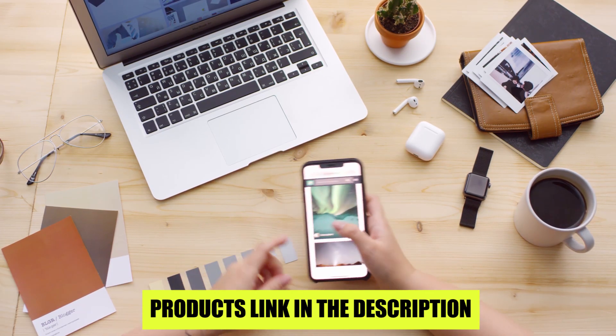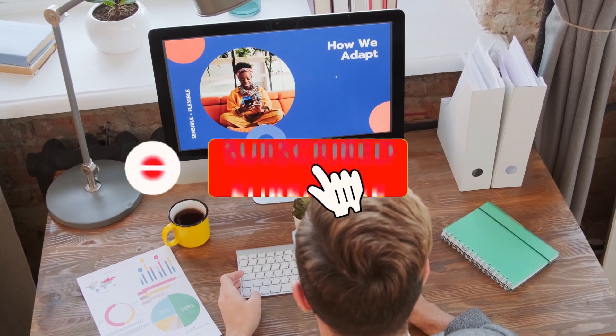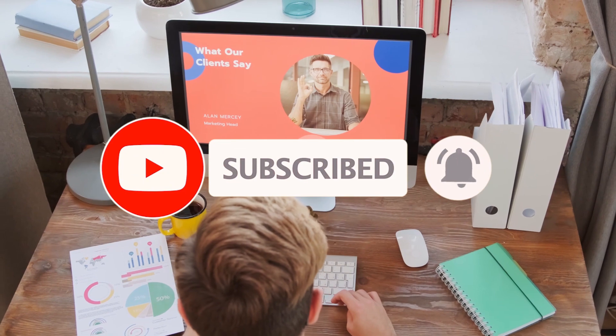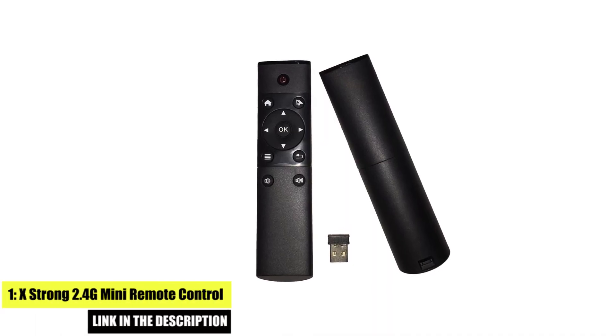If you want to buy these products, check the description below — I will include the product links. Please subscribe to the channel, and if you enjoy this content, please like, share, and comment.